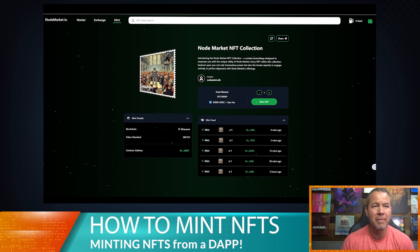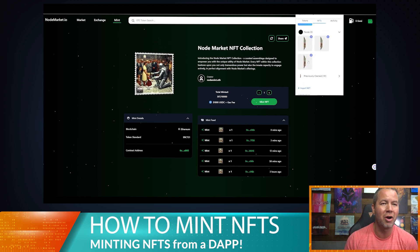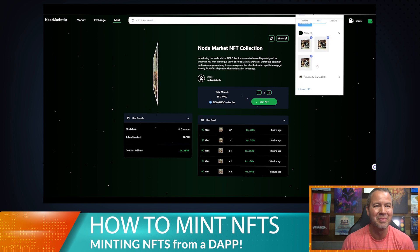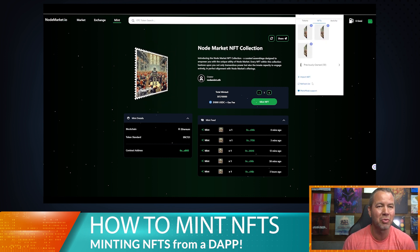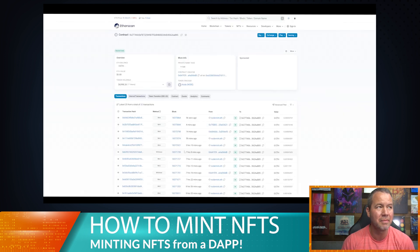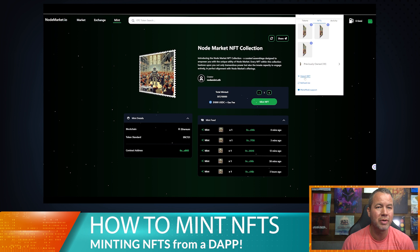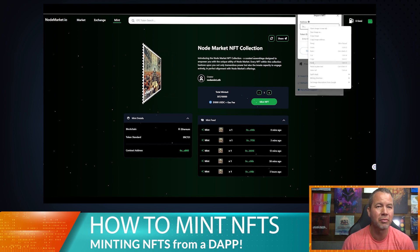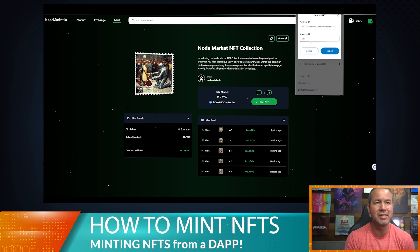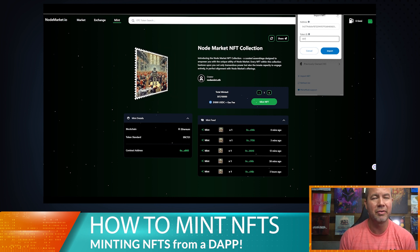I'm going to show you how to add it to your MetaMask account as well. I did mint number 307 — it already showed up, but let's say it didn't and you needed to add it manually. If you need to import your NFT, you can do that by getting the contract address right here — we put this on the page for your convenience. Click on it, it goes to the contract address, copy it, then go down to 'Import NFT,' paste that address, and put in the mint number — in my case 307 — and click import.